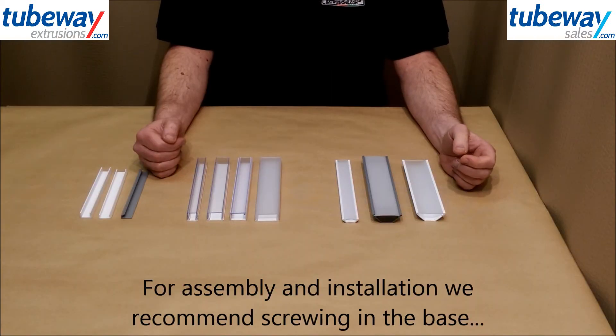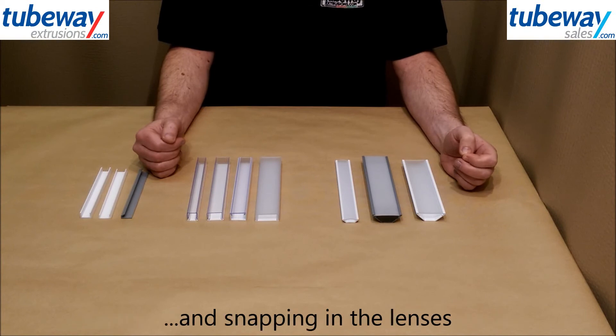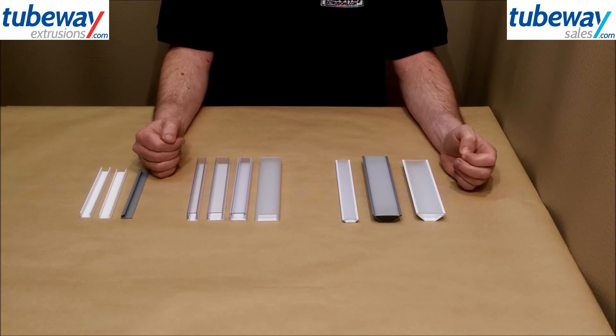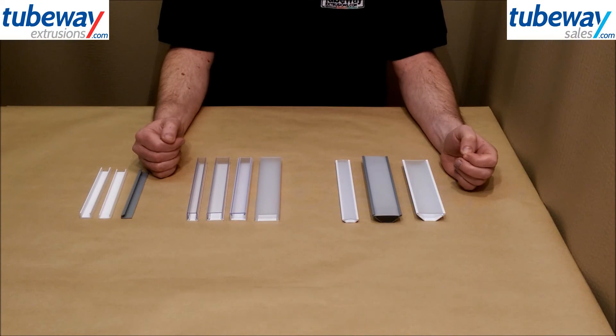For the actual assembly and mounting of the LED profiles, we'd recommend screwing the base into position, then sticking down the connected LED strip and snapping in the lens to complete the installation. Although you can pre-assemble the whole thing and mount with adhesive tape, standard tapes may dry out and fail over time from the gentle heat of the LED.